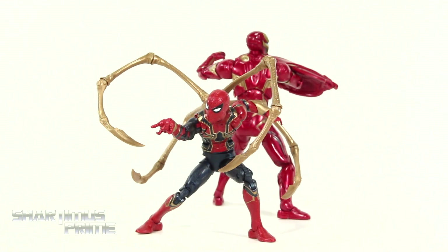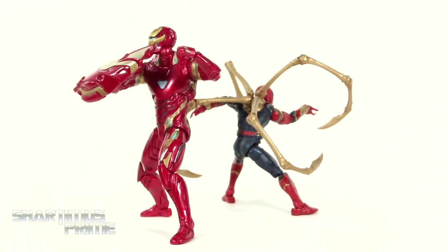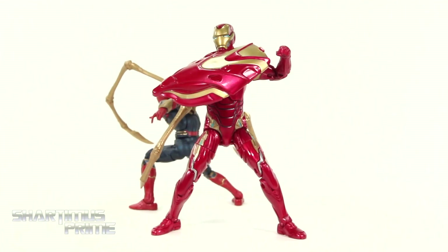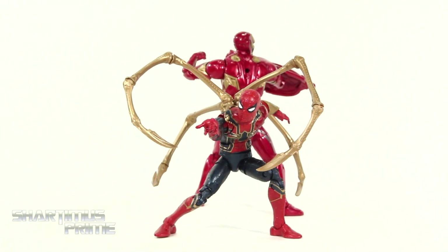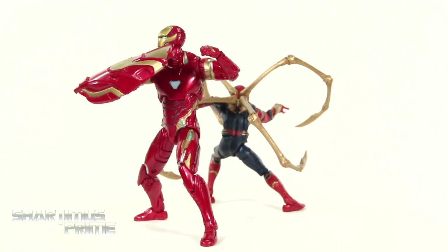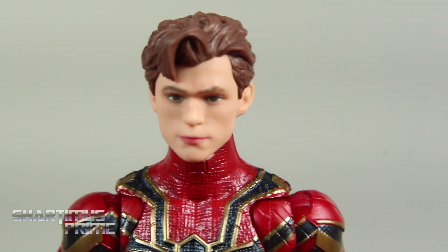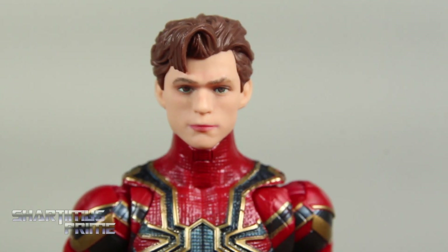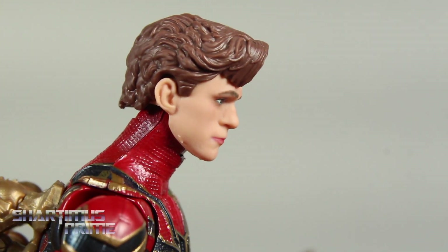Here's the Mark 50 Iron Man and the Iron Spider out of the packaging. We've seen these body molds retooled and reused for this set, but we get a lot of new accessories, which is a very cool part of this. Let's first take a closer look at the Iron Spider. We do get this interchangeable head sculpt with the Tom Holland head right over here, which looks okay — it's not really looking too great to be honest. I don't feel like it really captures the likeness of Tom Holland perfectly at all.